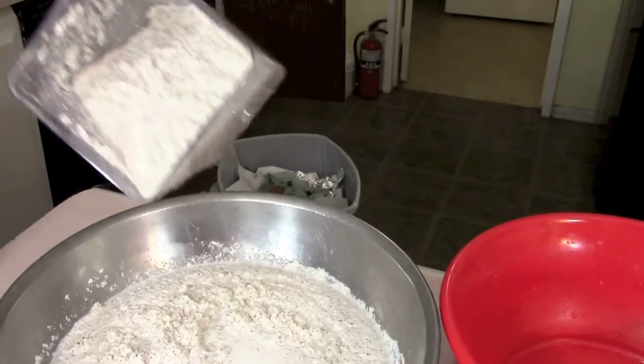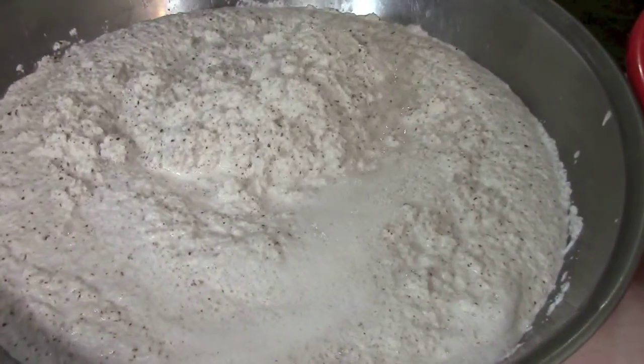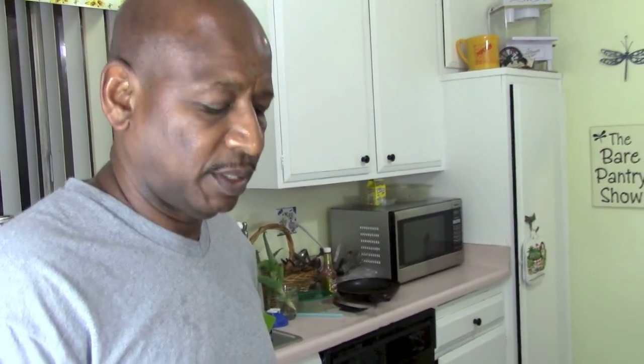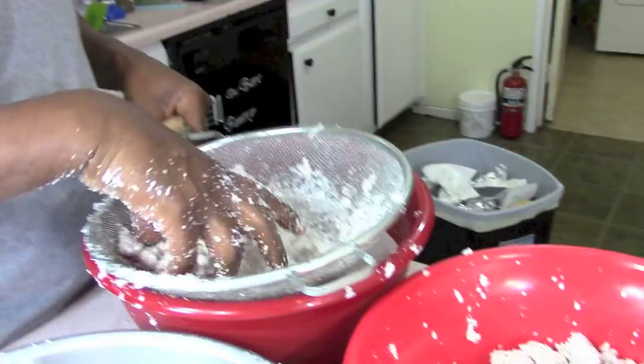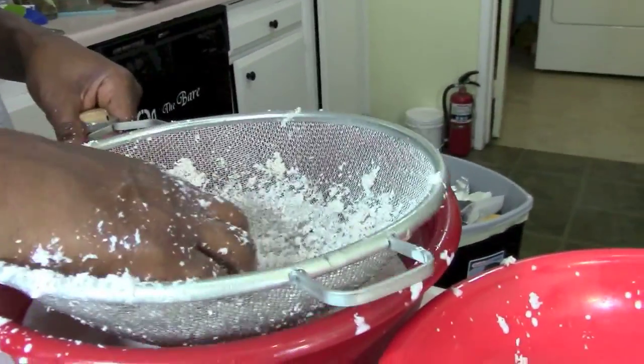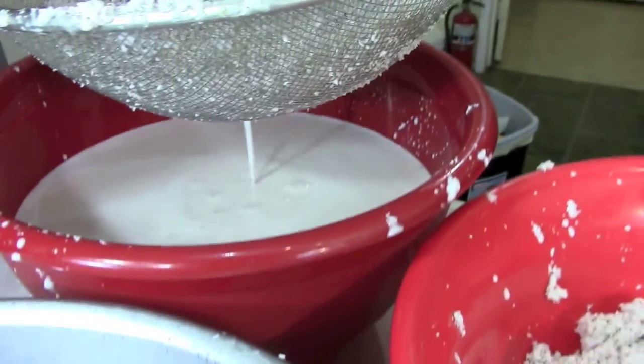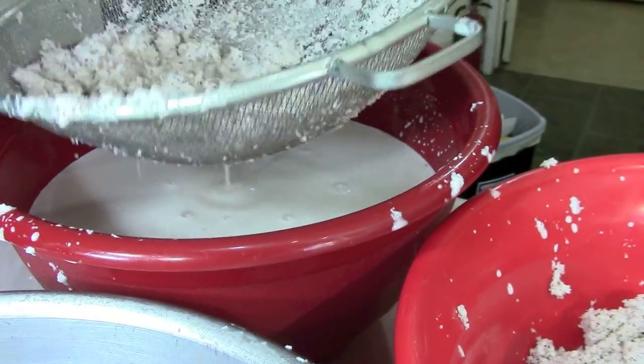Now it's time to dump the rest of this in the bowl and let's get squeezing. I'm squeezing out the milk — I've got to put water in the coconut, grate it, and squeeze it. When you squeeze out the milk from the flakes, you squeeze it dry.